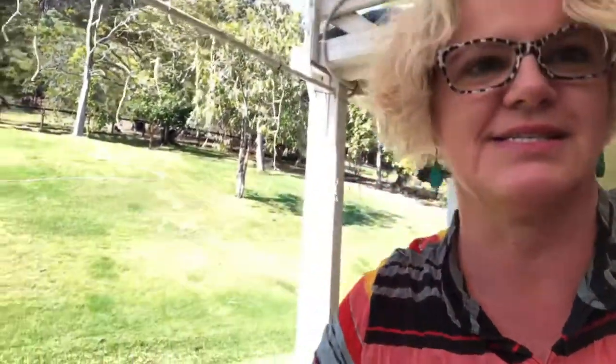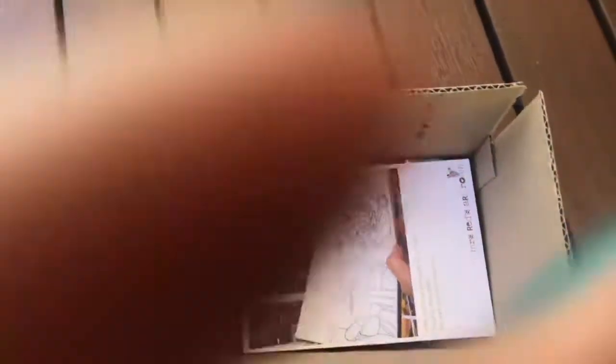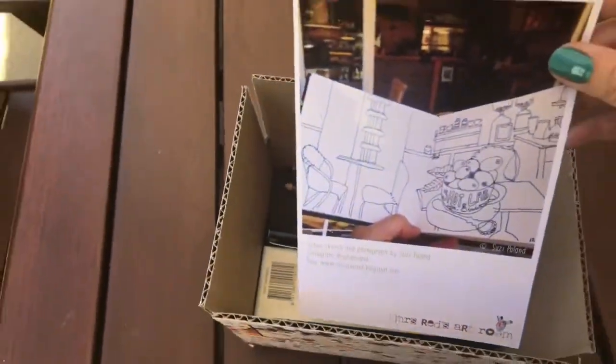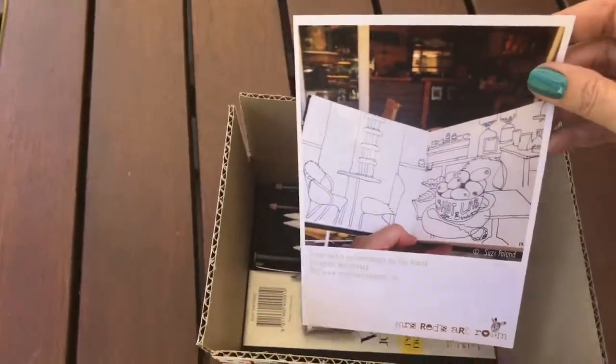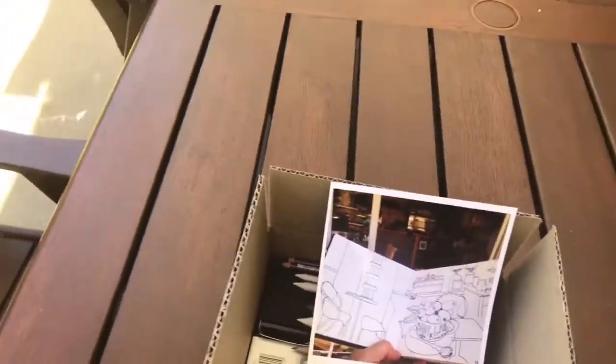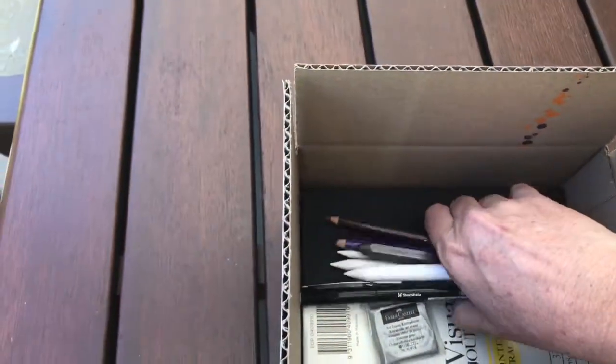Okay, I'm going to flip the camera around now and we're going to see what is inside the August Reds Art Cart. I'm going to put everything out on the table and then we're going to go through it. There's our info card and inside here all these bits and pieces.